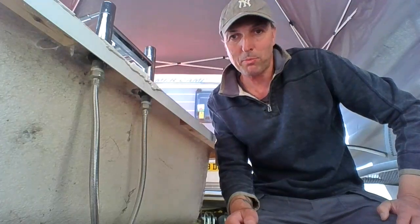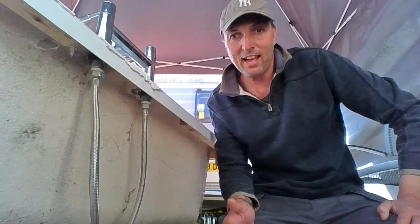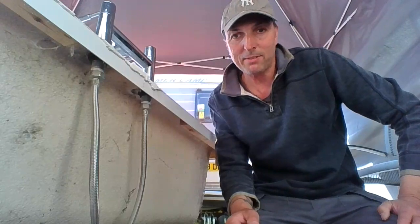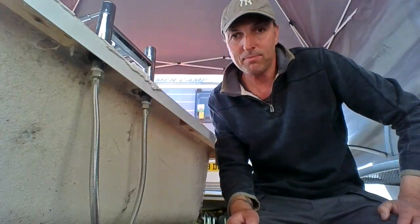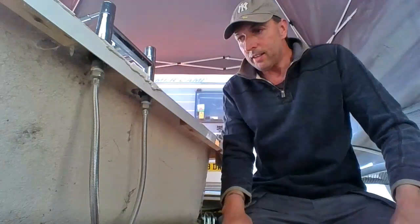Hi, welcome to DIY for Beginners by PK. Please subscribe if you like what we're doing — I'm going to do lots more videos for the DIYer and building over the next few months. So today we're going to take some taps off and refit some taps.